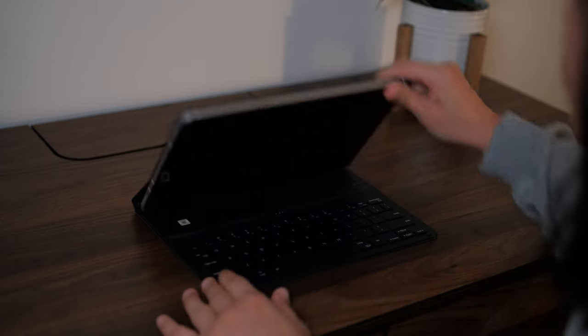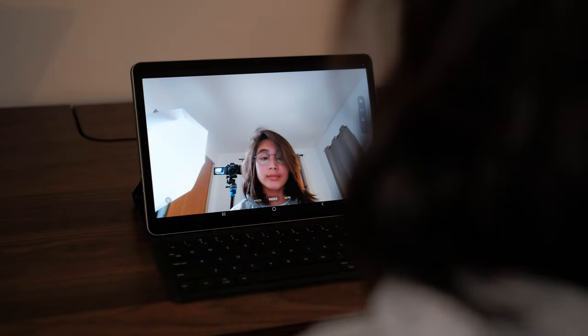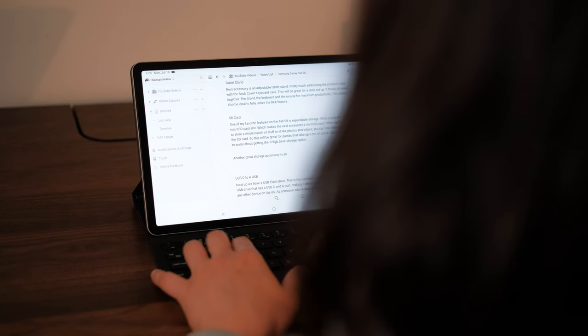There are only two things I dislike about this case and they aren't necessarily deal breakers. The first is the viewing angle — you only ever get one angle, there's no way to change it. It's not a bad angle; it's actually ideal for video calls and typing when the tablet is really close to you. But sometimes you want it a little further away, and in that case your video call angle or viewing angle for watching content may be a little off, especially with that reflective screen.